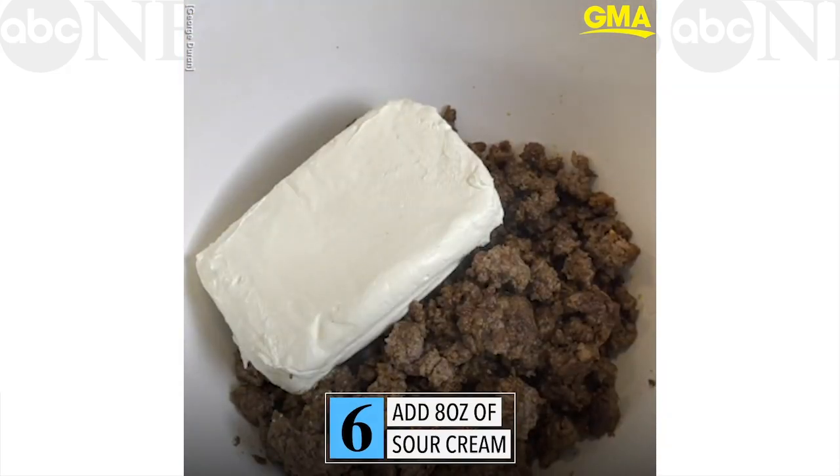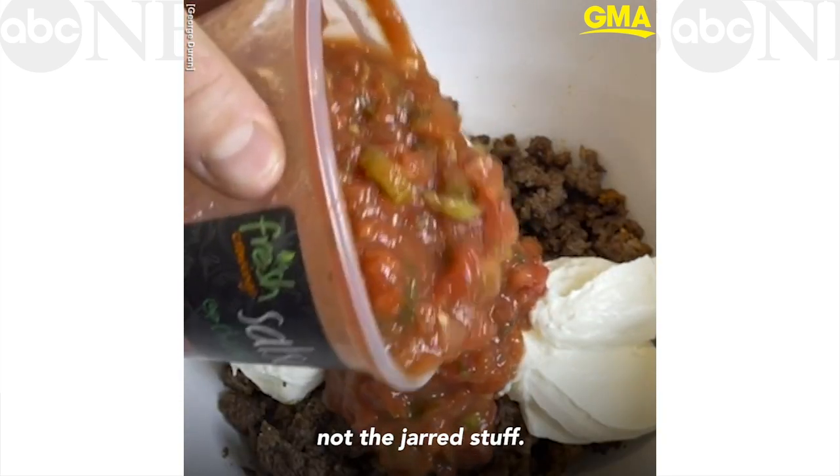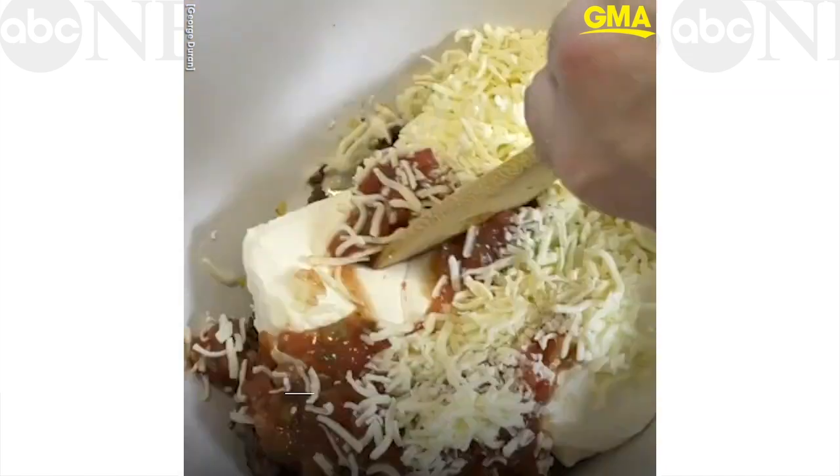To this we're gonna add 8 ounces of cream cheese and sour cream. You want to have some fresh salsa, chunky style, that is found in the refrigerated aisle of your supermarket — not the jarred stuff. Plenty of mozzarella cheese. Go ahead and use a wooden spoon to mix it up.